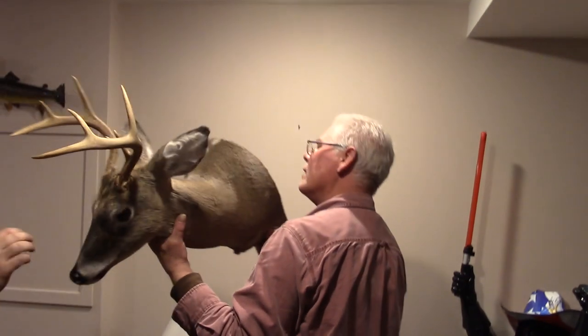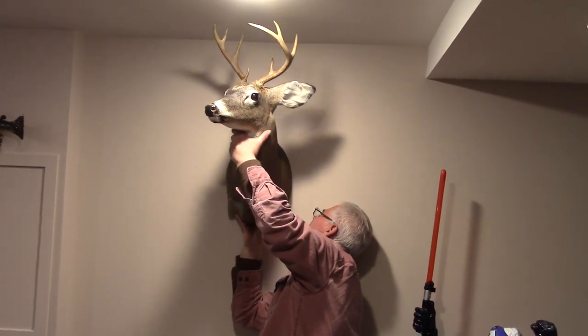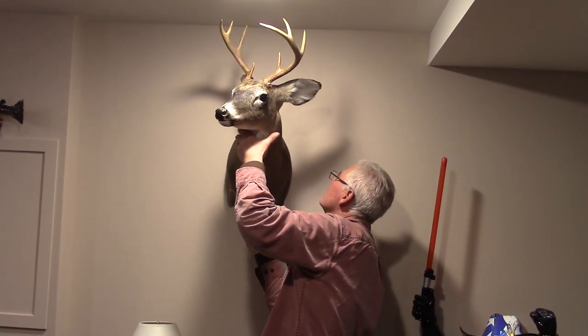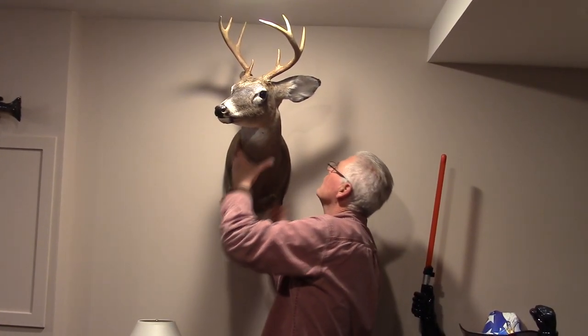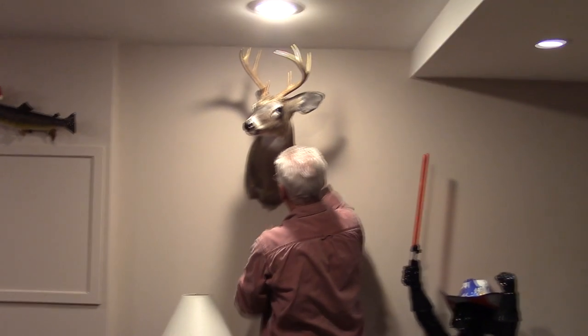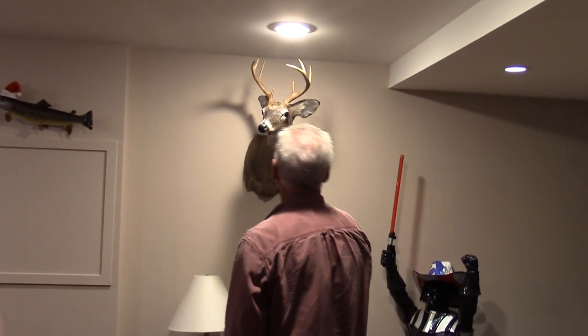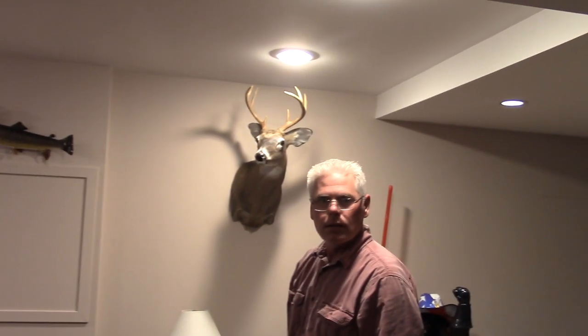I'll take Mr. Deer and see if we can get this hooked in here. There we go. Looks pretty good. Hopefully I only have to look at this for maybe a year or two and he can get his own house and take this thing with him.